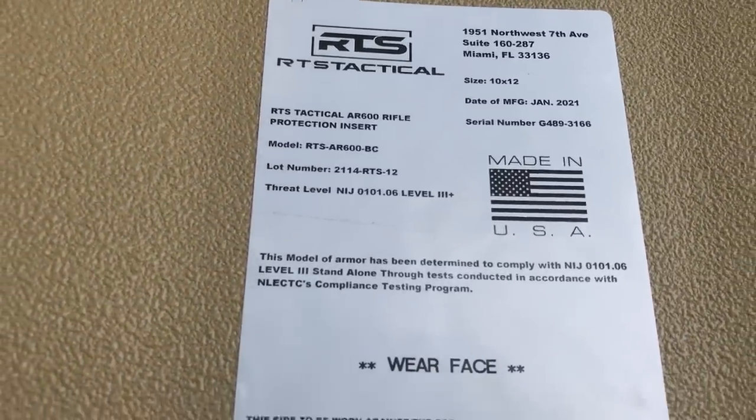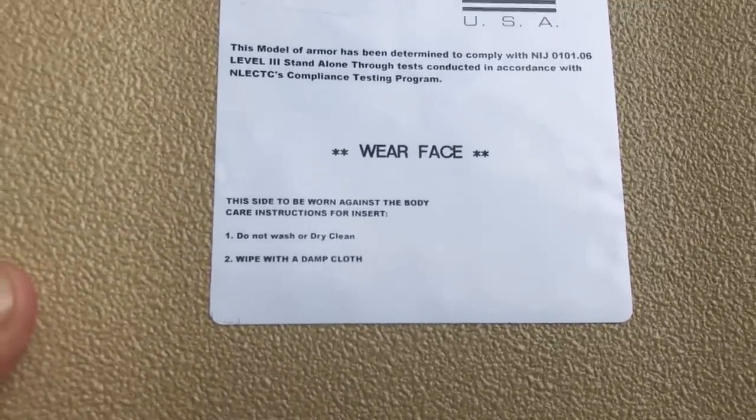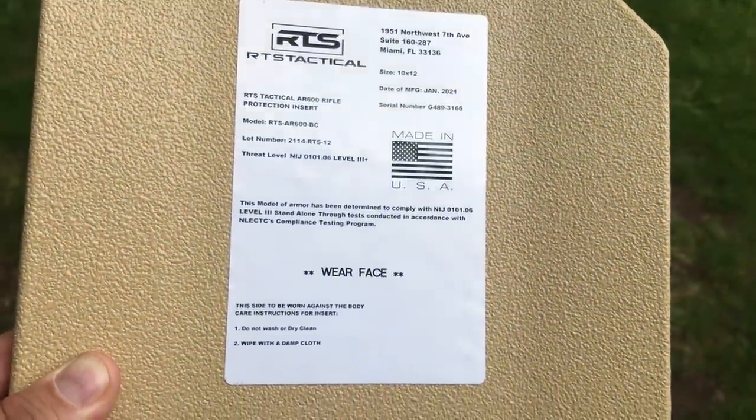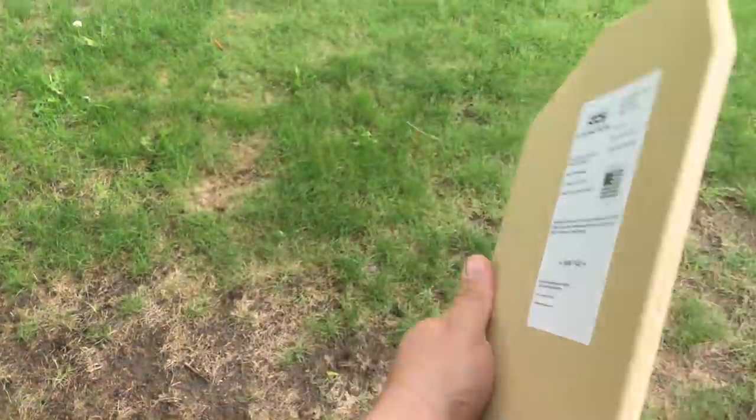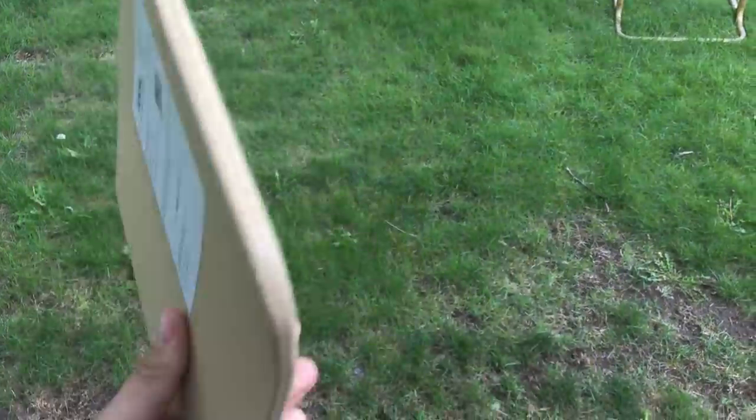This is an RTS Tactical Level 3+ plate. As you can see, relatively thin, relatively not super heavy — not a bad deal. First we're going to try for an edge hit before we potentially blow off all the spalling. We're going to try to shoot just on the top edge and see if we can get it to unravel there, and then we'll go and shoot at the center.